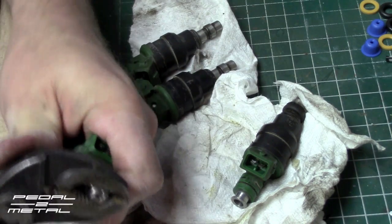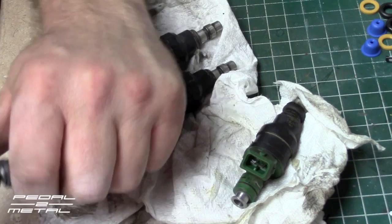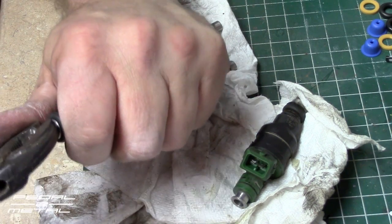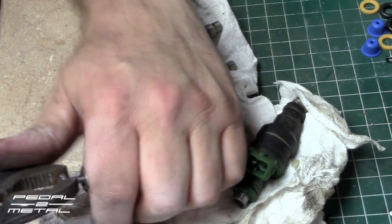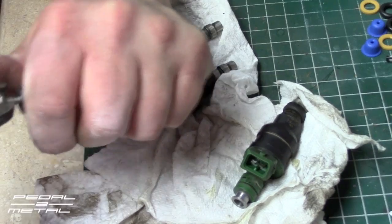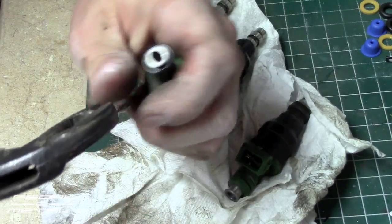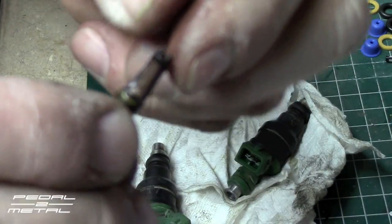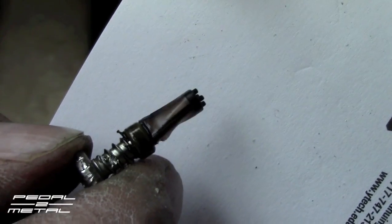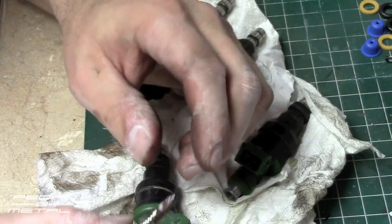The Volvo ones came right out, they were real easy. This one here — I did two out of four so far — they were really hard to do, and I almost had to do a slight rocking back and forth to get that brass sleeve to pop out. Okay, there we go, it just came right out. This is almost 28 years old, that's the original filter screen inside the injector, and this is something you can do at home — it's really easy, it's actually kind of fun.